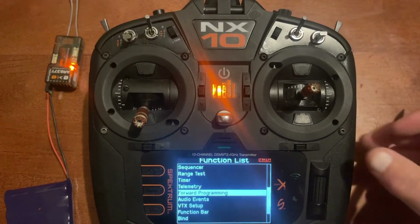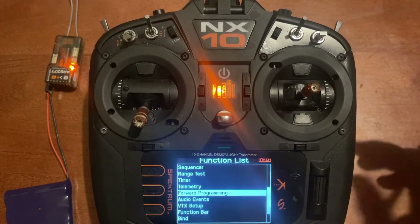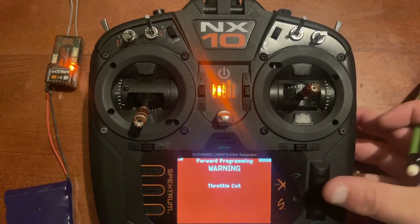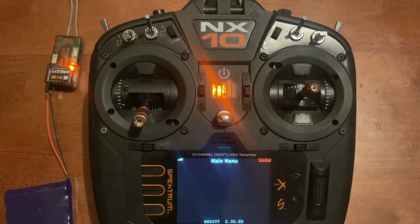Also you need to have your throttle cut on when you go to forward programming. I'm going to go into forward programming without it on so you can see the warning screen that pops up. We'll click throttle cut — now it's connecting and we're at the main menu.